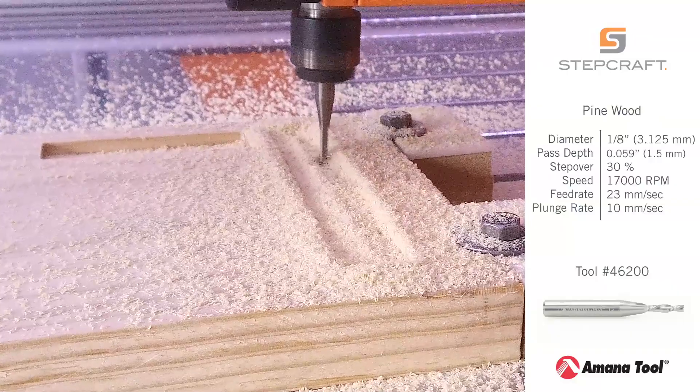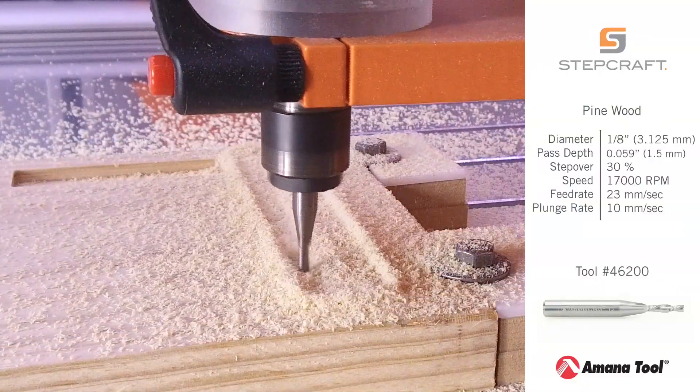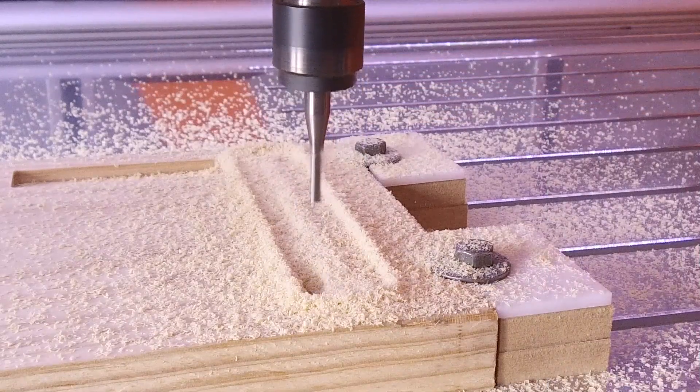Amonatool's razor sharp cutting edges and polished flutes provide a superior finish and longer tool life, especially in abrasive materials.